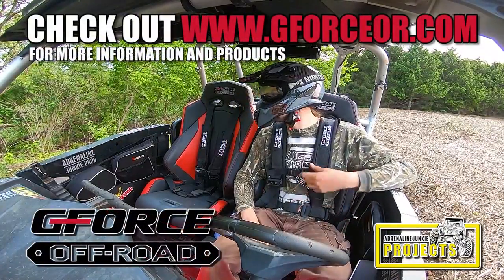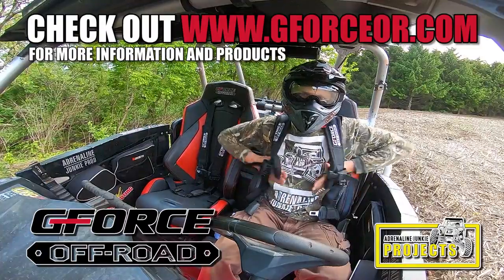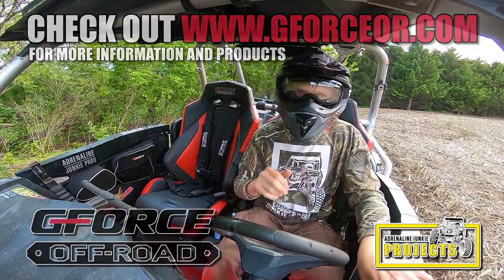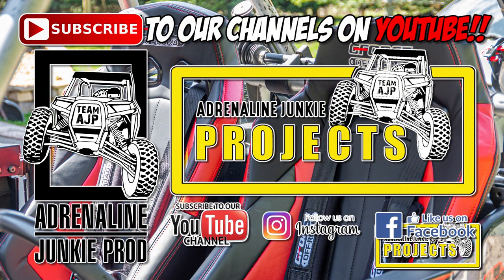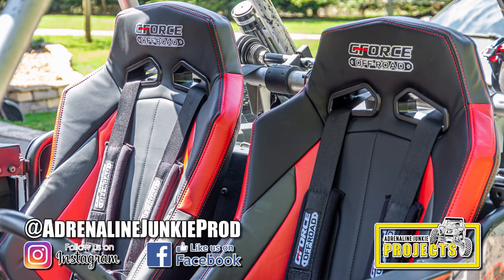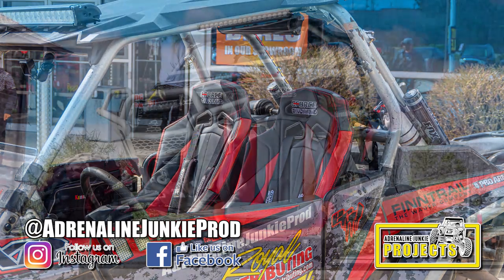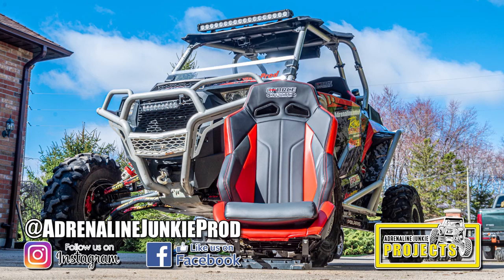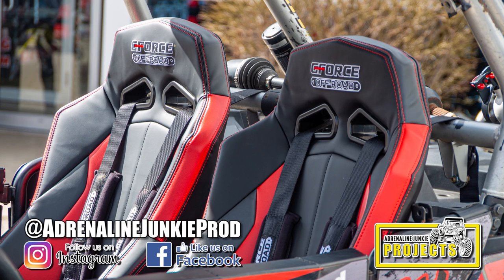If you like what you see, head on over to geforceoffroad.com and check out their products for yourselves. Thanks for tuning in — I hope you enjoyed the video and found it helpful. Don't forget to subscribe to the channel and hit that like button. Also, head over to our main channel Adrenaline Junkie Prod where you can see us trail riding these machines and putting all these parts to the ultimate test. You can also join us on Instagram and Facebook under our main channel hashtag Adrenaline Junkie Prod. Now get out there and ride — see you in the next video.